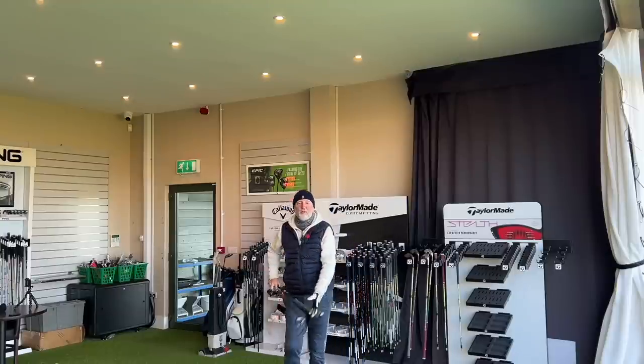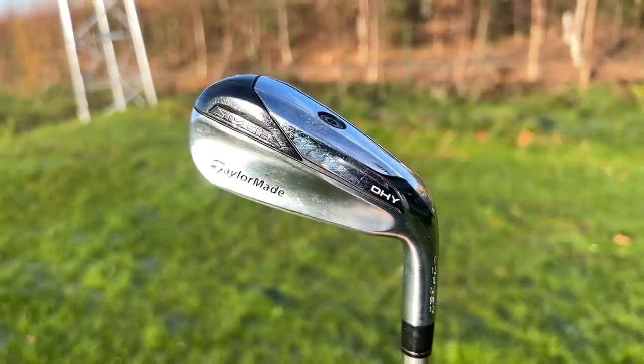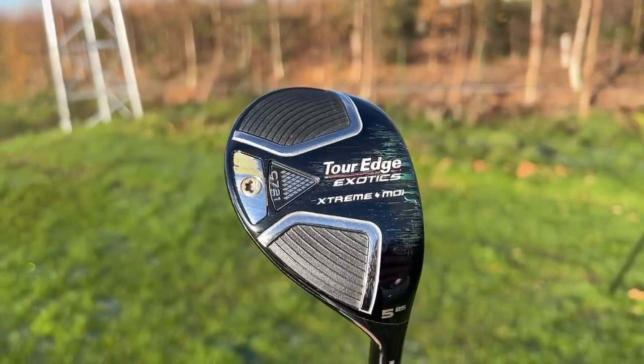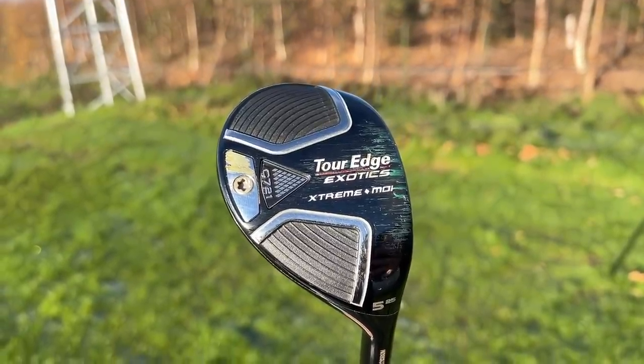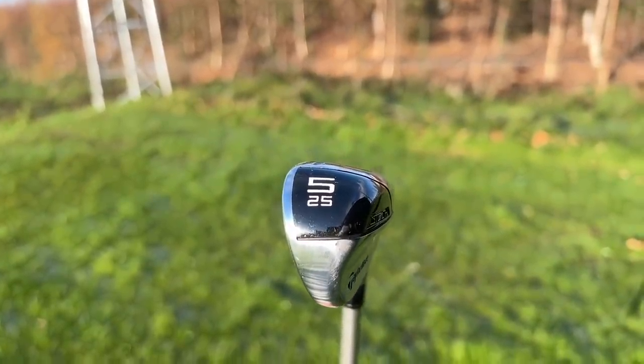So what are the two clubs in question? Well, they are a driving hybrid from TaylorMade's Stealth range, and a hybrid from Tour Edge. The main difference being their head shape and profile, and each of them is going to appeal to a different type of golfer.